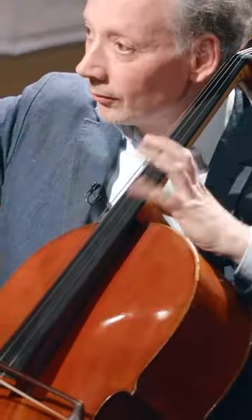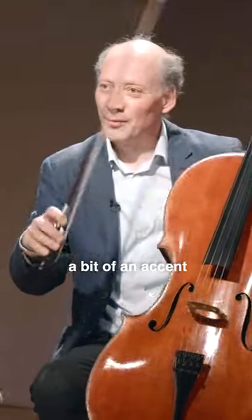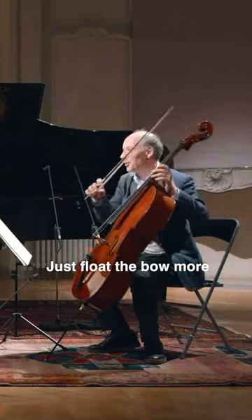The bowing that you're doing here seems to give you a bit of an accent on the weak beat of the bar. Float the bow more so that we don't get any kind of accent there. Yeah, okay.